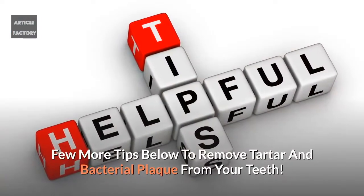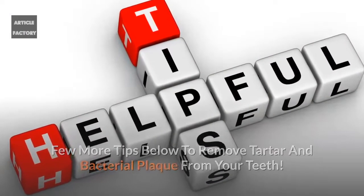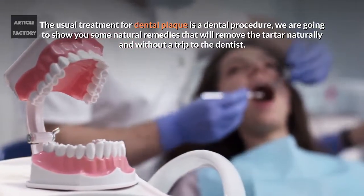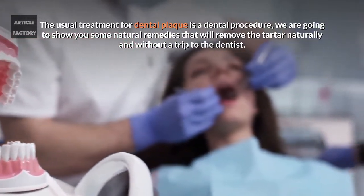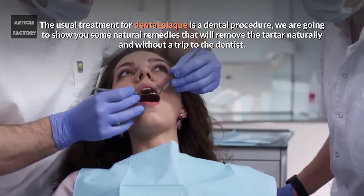Here are a few more tips to remove tartar and bacterial plaque from your teeth. The usual treatment for dental plaque is a dental procedure, but we are going to show you some natural remedies that will remove the tartar naturally and without a trip to the dentist.